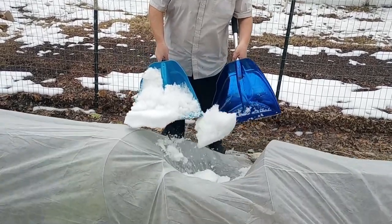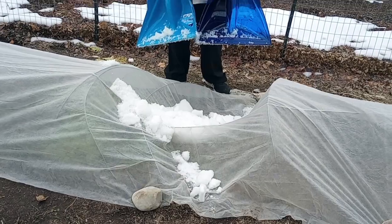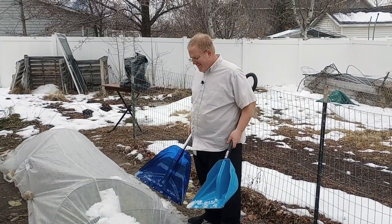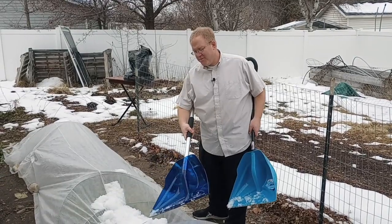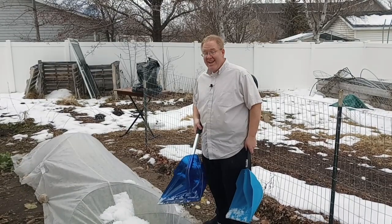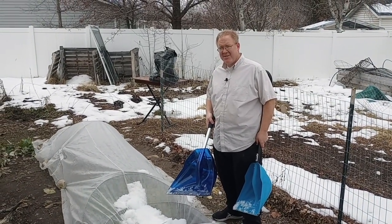I'm going to dump some snow in here. How do the hoops do? Not great. Not great — I think that was a fail. You can see here this hoop is doing okay, but this wire hoop has bent down considerably. This is really wet, heavy snow — we would never have this much snow.